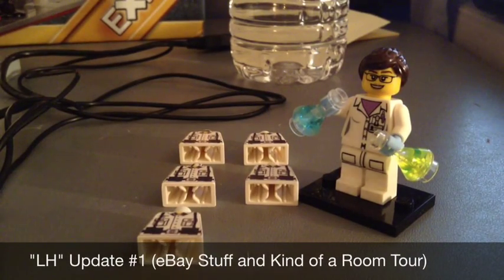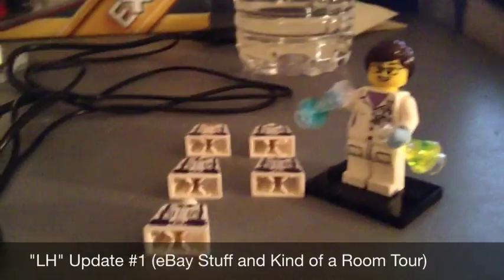Hello guys, this is Lego Hobbit and today we're doing LH update number one. I'm calling it LH update because, you know, Lego Hobbit — LH. I'm thinking of doing these as kind of a weekly update from now on, and this will be a long video, so let's just get right into it.